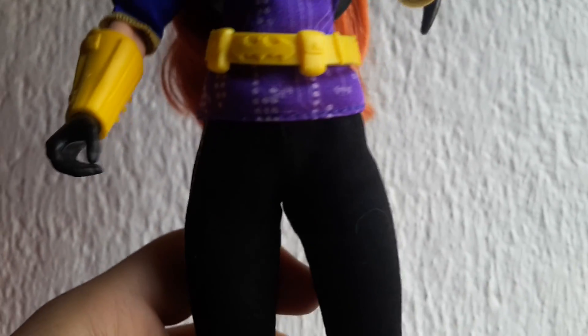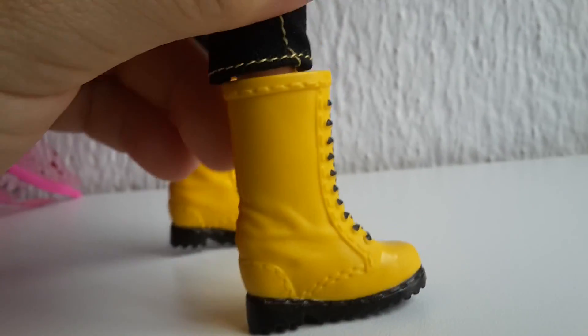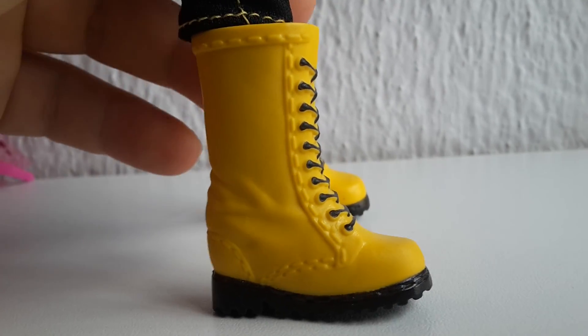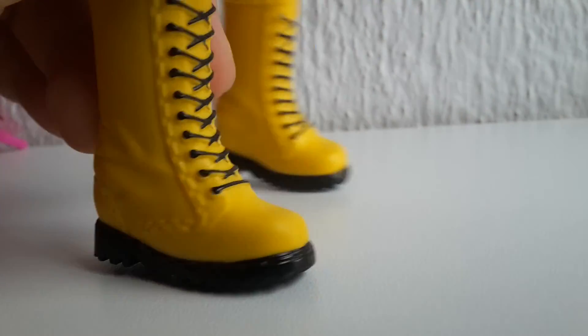She has black pants with yellow stitching down the side. Her boots are yellow with stitching detail, laced up on the front, and have a black bottom.